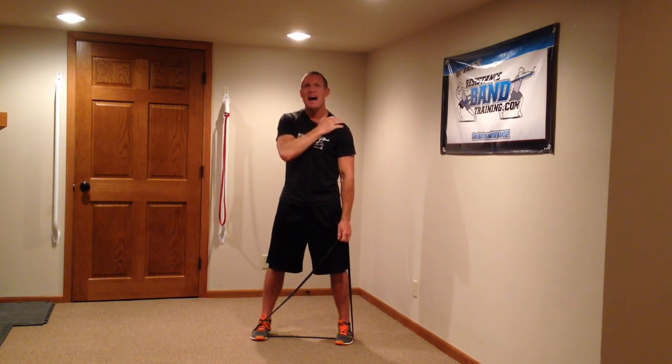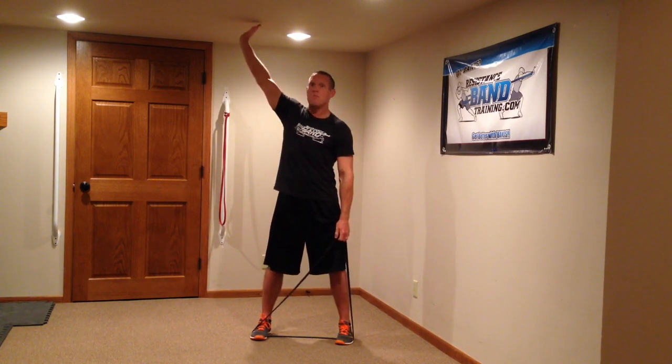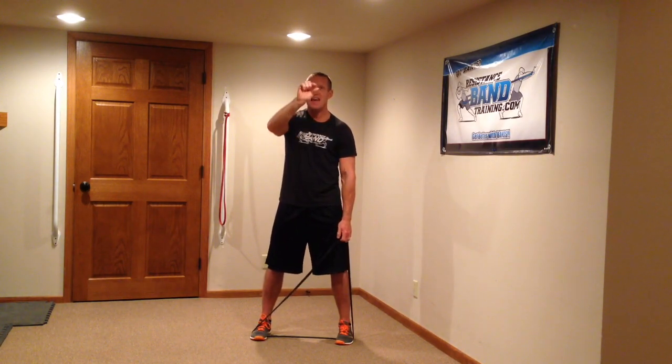Straight overhead, there's a very high likelihood you're going to create a little bit of shoulder impingement and over time that shoulder is going to get irritated and sore. But if you can go a little bit more laterally — in the frontal plane or what we call the scapular plane — you're going to be able to keep that rotator cuff safe, not pinched down on it and not irritated.